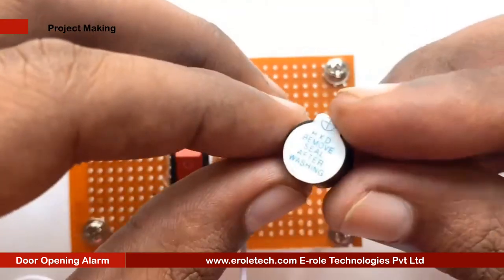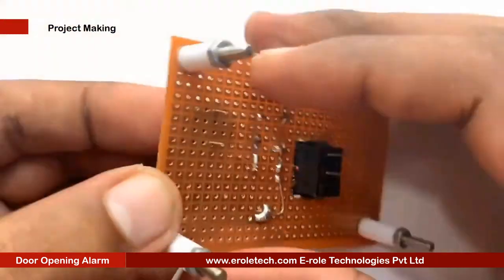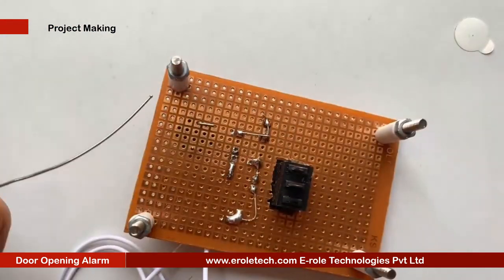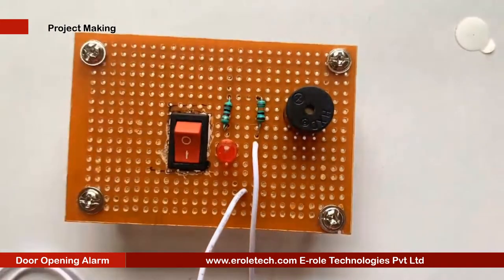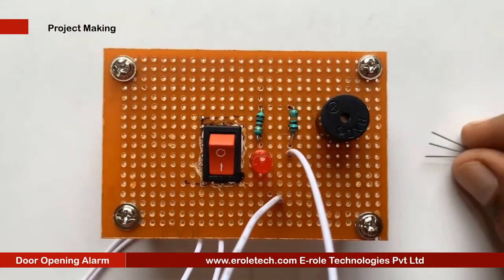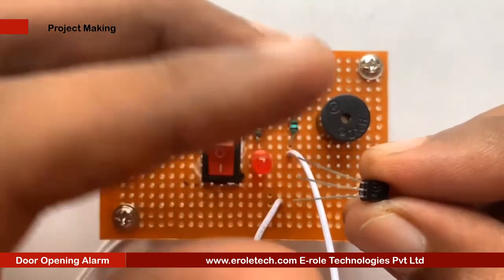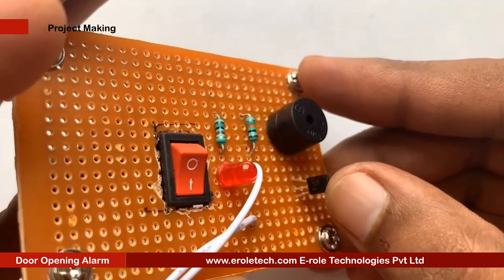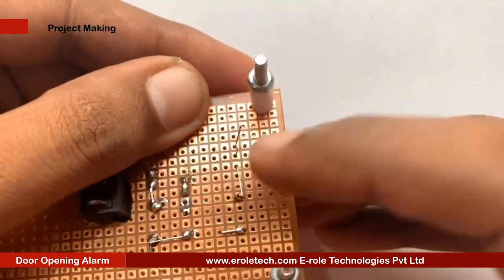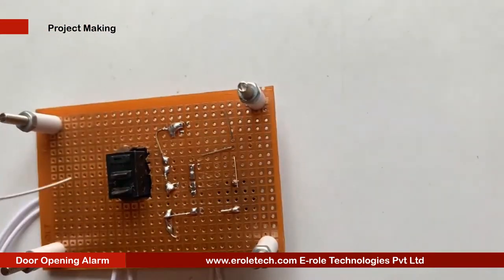This is a buzzer. The buzzer has two terminals, positive and negative. It has a plus sign on its top, showing which side is positive and which side is negative. Now we will solder the transistor. This is an NPN transistor and BC547 is its model number. There are three pins in a transistor: pin 1 is called collector, pin 2 is called base, and pin 3 is called emitter.